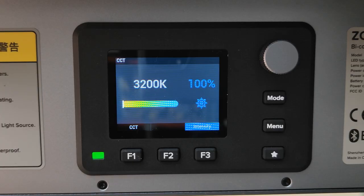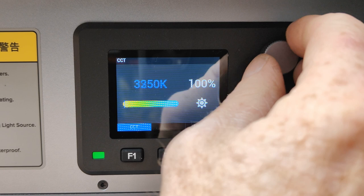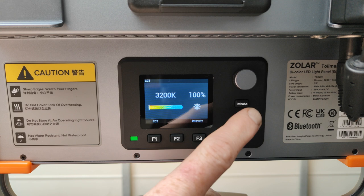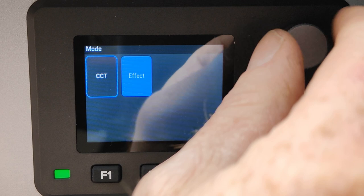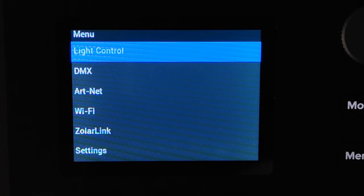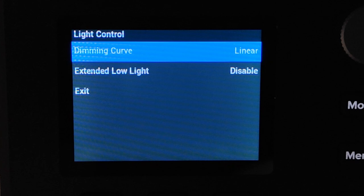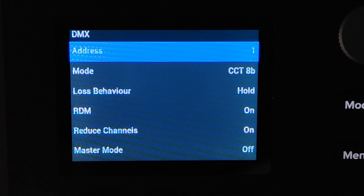Let's go through the user interface — it's really quite simple. If you want to adjust the Kelvin, just press Function 1. This light adjusts from 3200 Kelvin up to 5600 Kelvin in 50 Kelvin increments. If you want to adjust your brightness, just press Function 3, and it adjusts in 0.1% increments. Also on the user interface is a mode button. I suspect this is part of their general interface across all their lights, because when you use it you can select between CCT and effect, but if you select effect the only option that works is intensity — you cannot get an effect to play or select one. In the main menu, the first option is light control where you can select your dimmer curve or enable/disable the extended low-light mode, though I've had a play with it and can't really see what it's doing. The next option is DMX settings, where you can select your address, mode, loss of behavior, RDM, and reduce channels. You can also select if it's a master or a slave.